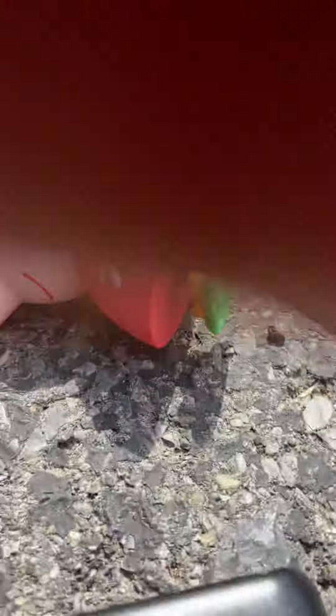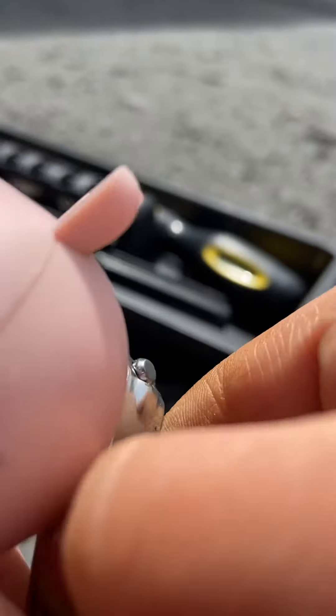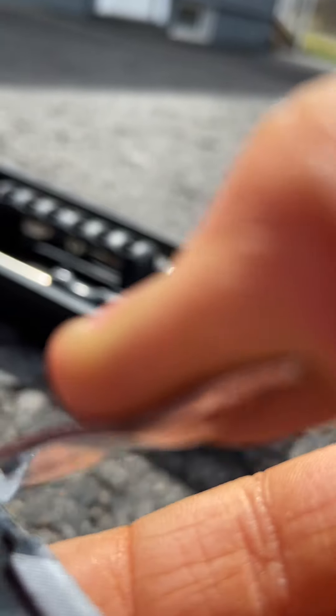I'll use toenail clippers with it. I'll clip it with toenail clippers. Let's clip it. I will clip it.